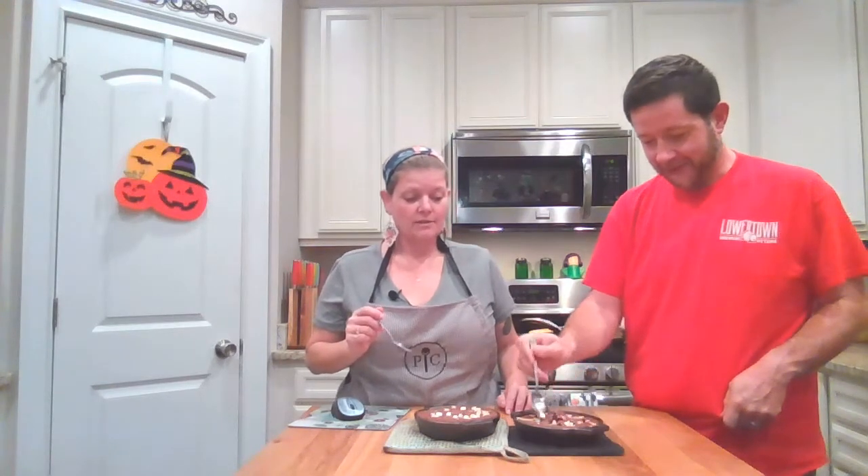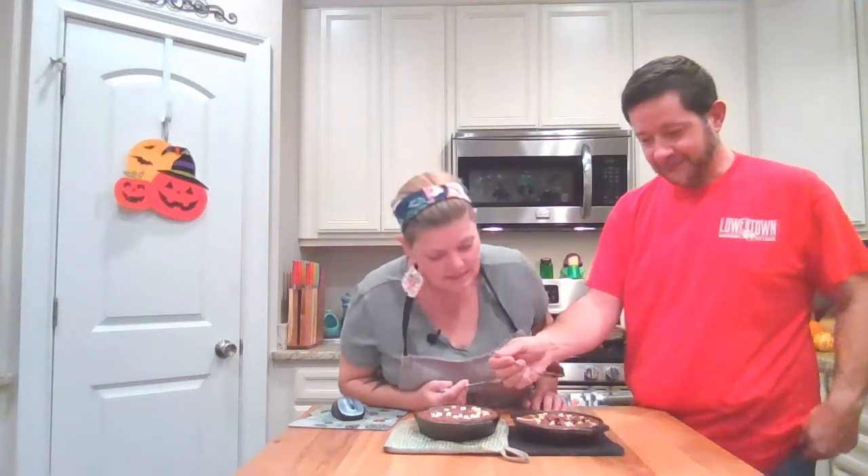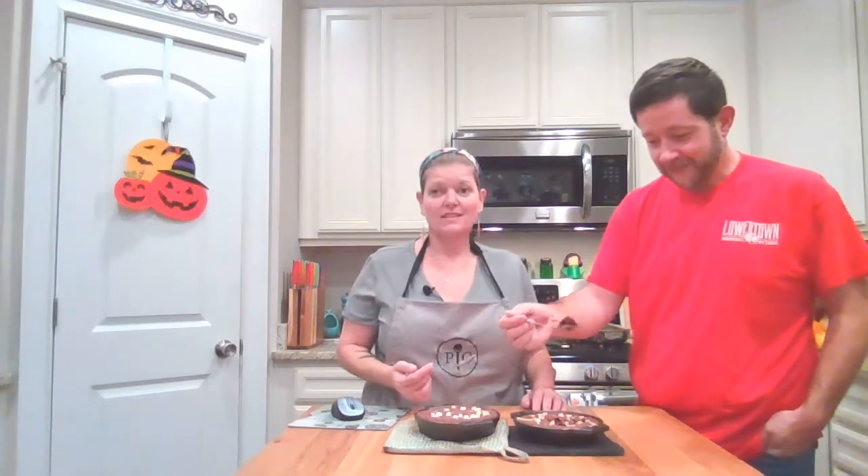The middle will be like gooier, and the outside will be like crispier. It's hot, so careful. And it's cooked through perfect, didn't stick to the bottom of the cast iron.